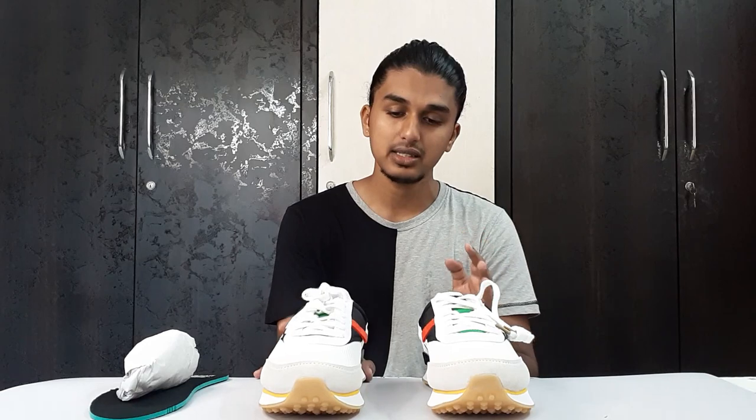It really fits good. You don't need to go size up or size down with these shoes. They fit true to size.